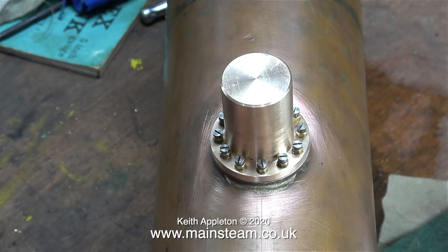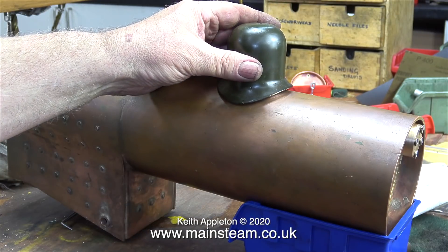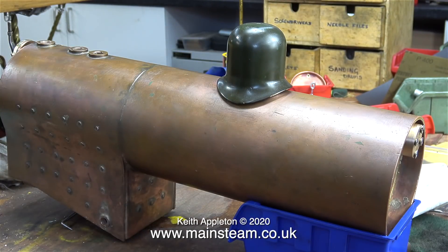Once I've trimmed around the outside of the gasket with a sharp Stanley knife and cleaned around it with some Scotch-Brite, it looks like this. When I fit the outer steam dome — which is just a cover — as you can see it looks okay, but it's a bit flat on the top. I think I'll remachine this, but not right now.